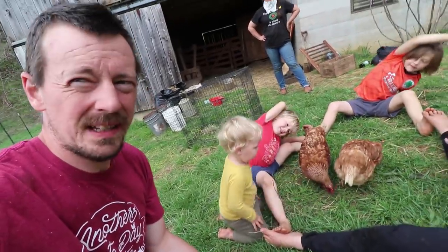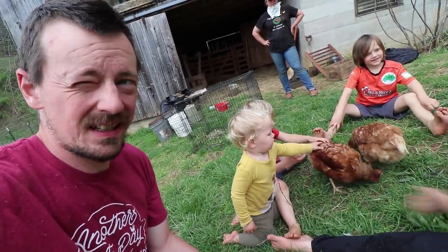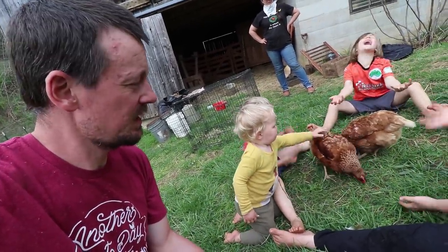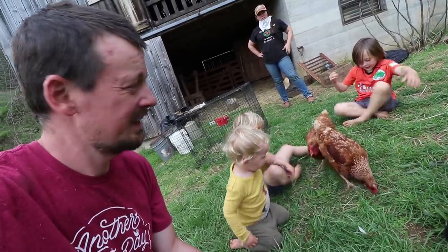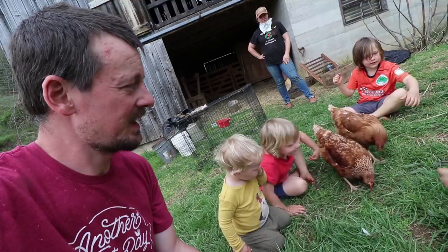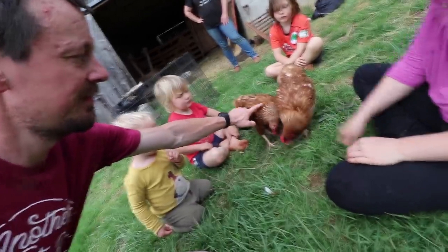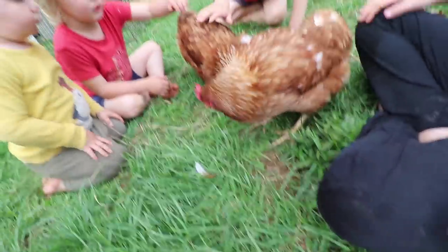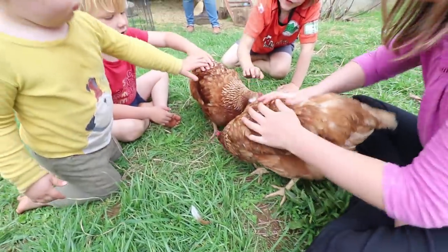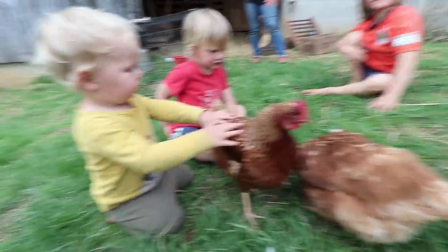These chickens are Golden Comets and I swear they're the gentlest and sweetest chickens I've ever seen — maybe the most fearless as well, because they're not afraid of anything as far as I can tell. You can pretty much just pet them and they're not scared at all.